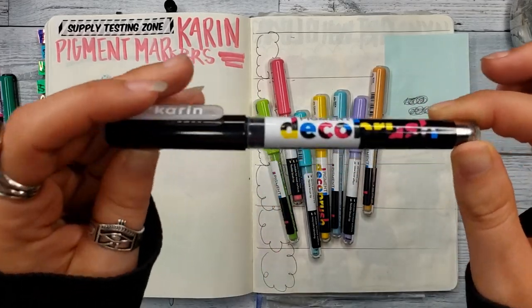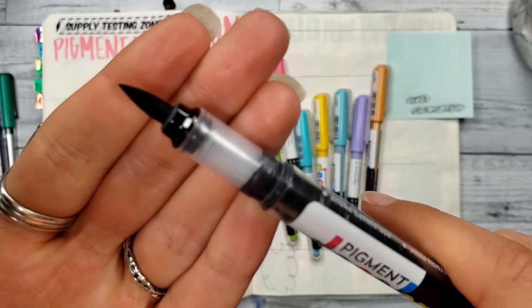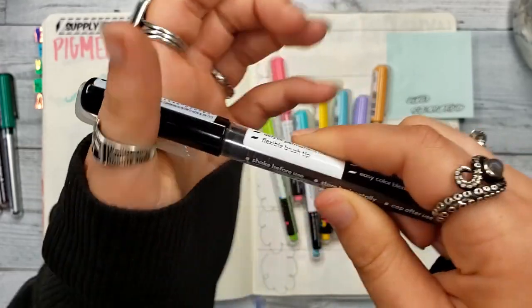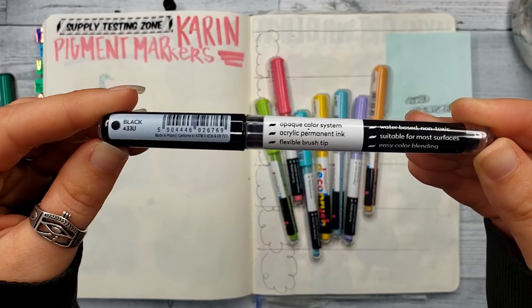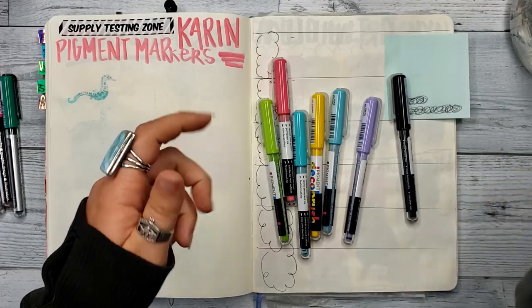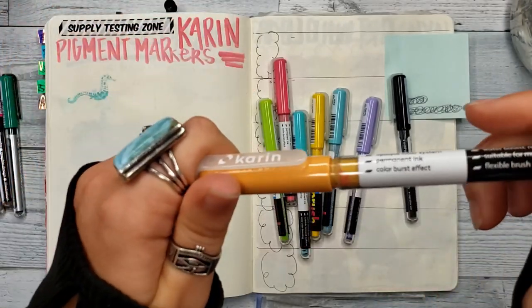The Pigment Deco Brush is supposed to be like a paint pen but with a flexible brush tip — it's like a felt brush tip. They're very popular in the lettering world. It says they're water-based, non-toxic, suitable for most surfaces, easy color blending, opaque color system, acrylic permanent ink, and flexible brush tip. Unlike a paint marker, they're already primed, so it's just like a regular marker you would open up — already ready to go.